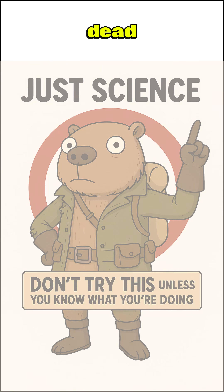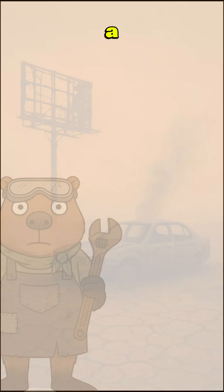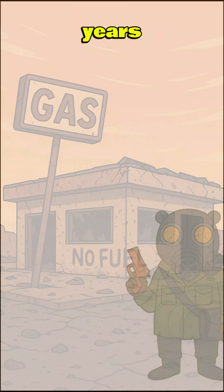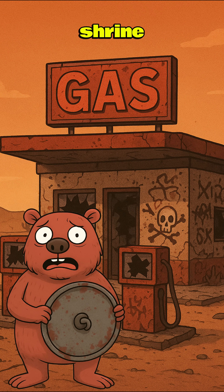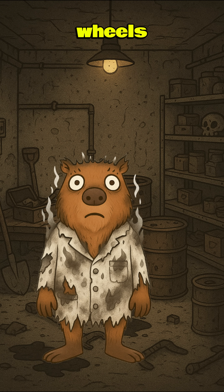How to make gasoline if the world is dead? The stations are skeletons, and your car is just a coffin on wheels. The pumps ran dry years ago. Every gas station's just a shrine of broken glass and spray-painted skulls. But you need firepower on wheels to outrun raiders, or at least die trying with style.